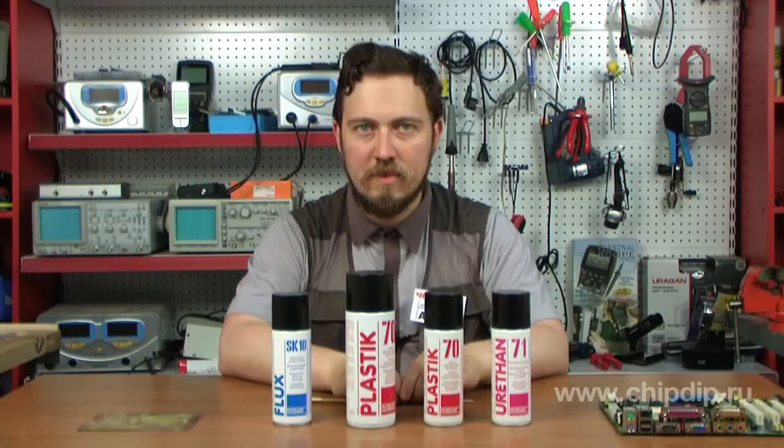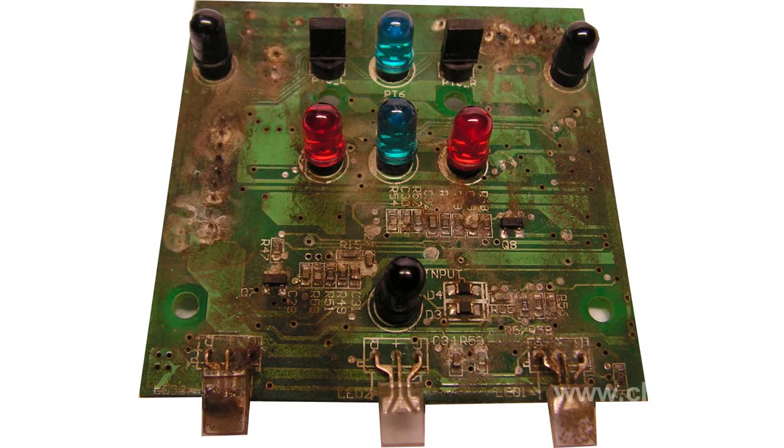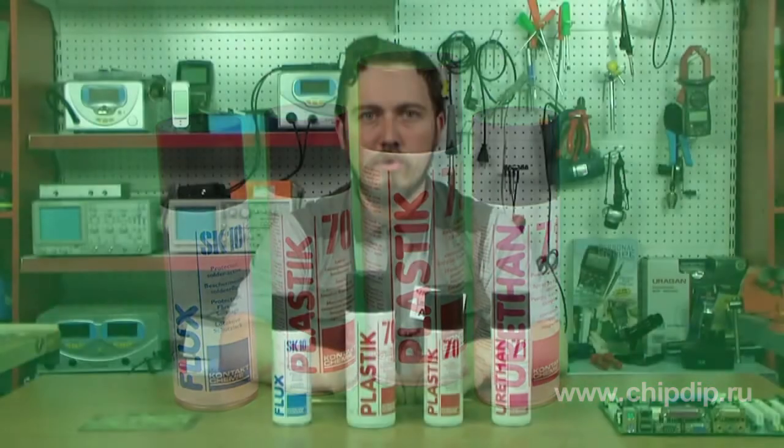During their operation, printed circuit boards accumulate various pollution — dust, condensation of water, and so on — which can lead to short circuits and oxidation of the PCB. To avoid this, CNC Industrials company offers chemical products that can protect an electronic device from external influences.